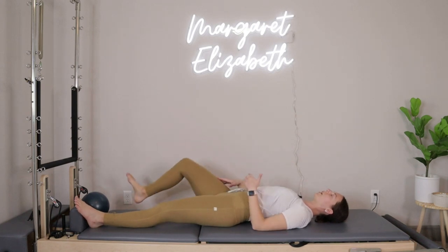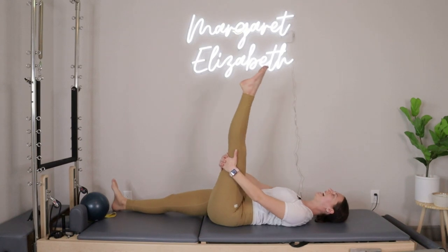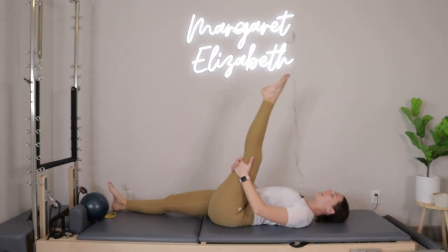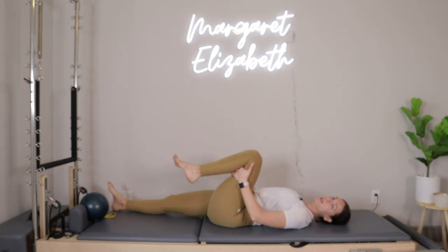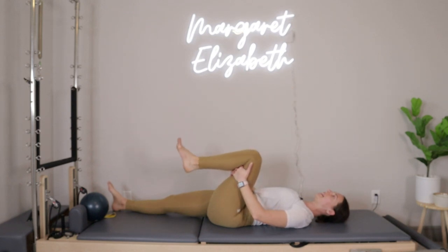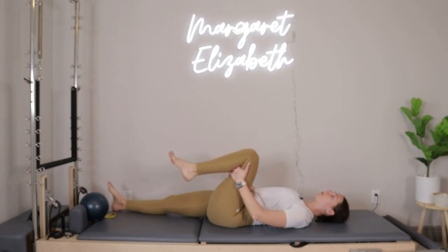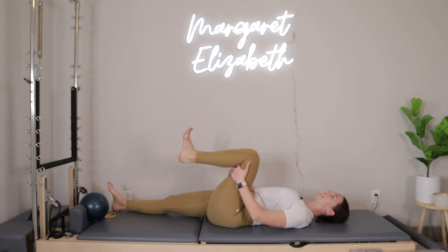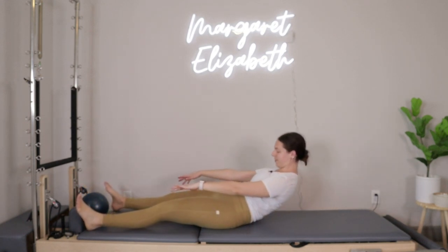With that last one, let go of the left leg. We'll do the same thing on the right side. Place your fingers behind the right hamstring, take an inhale, kick that right leg up to straight, exhale, flex your foot, pull the heel towards the glute. Three more — kick up and then bend in. Two, and then last one.